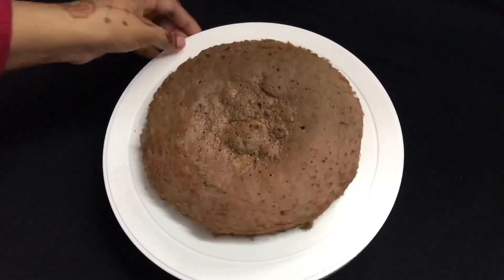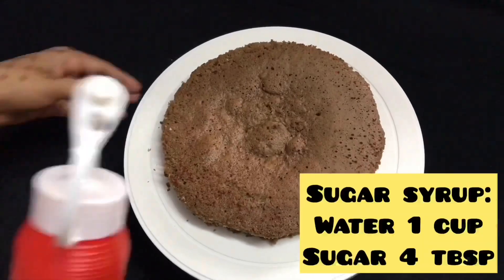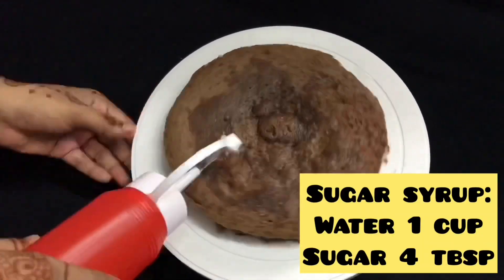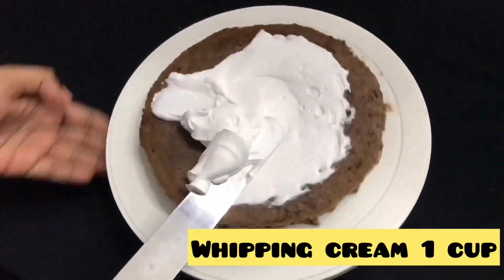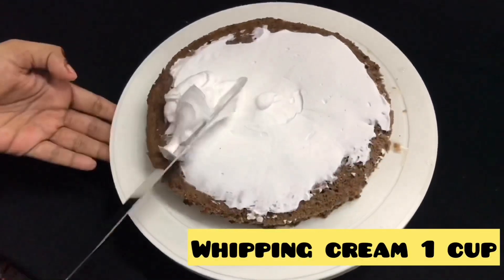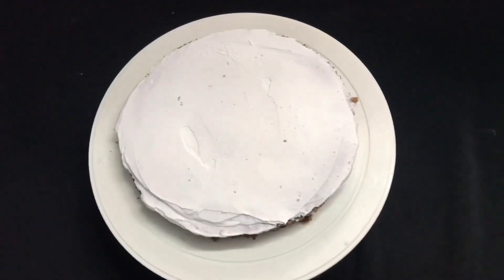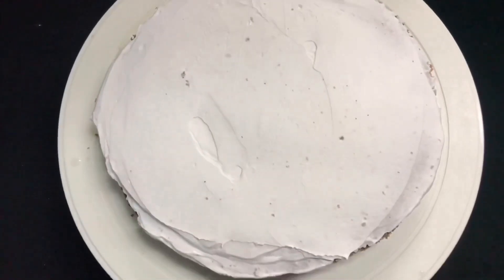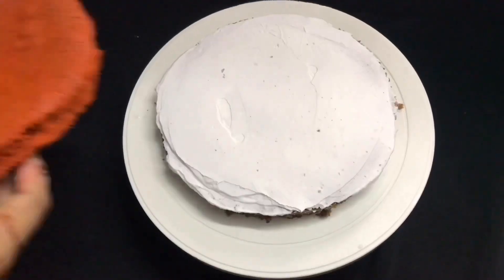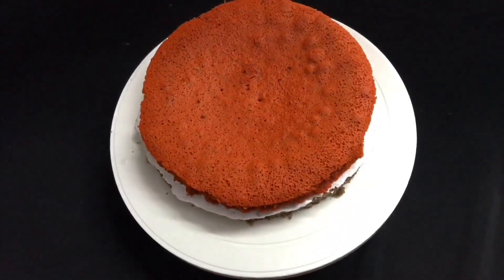The first layer is a dark sponge. Apply the sugar syrup on the sides. Apply the cream — 1 cup of whipping cream. This is the first layer of sugar syrup and cream.